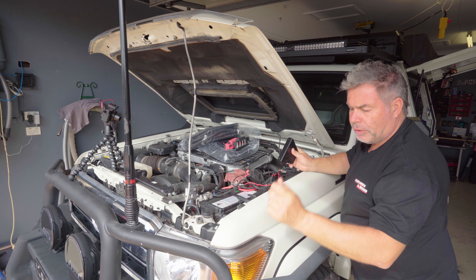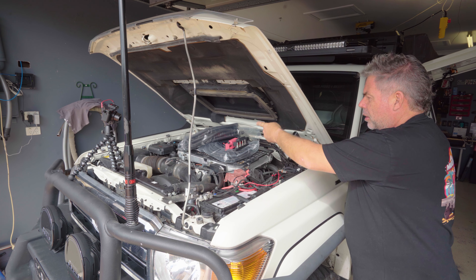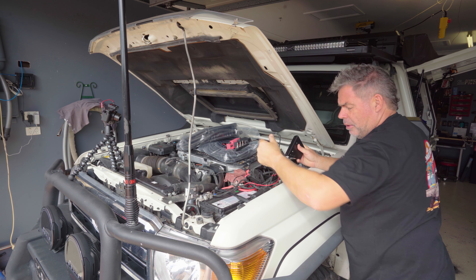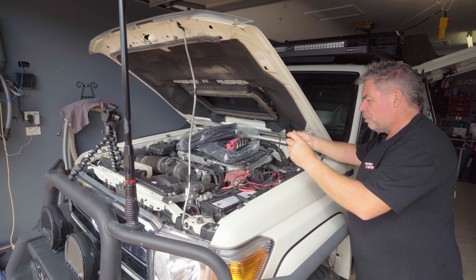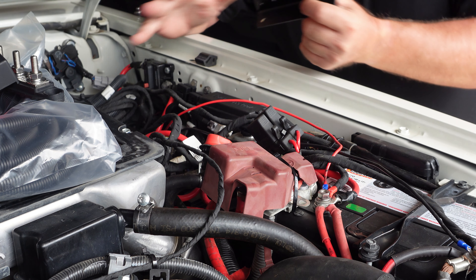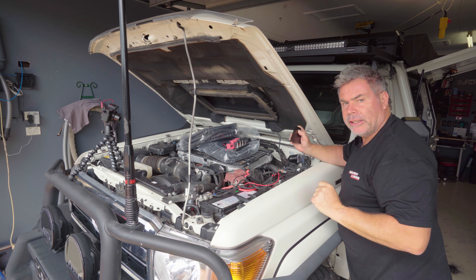I've got lugs and whatnot from Springers so we'll put new lugs on. I've got split tubing, some nice new electrical tape, and heat shrink, so we're going to make this look good but more importantly be safe and work better. Time to start loosening everything off.